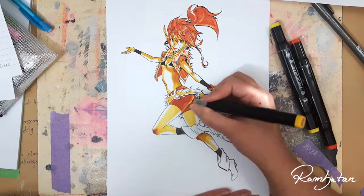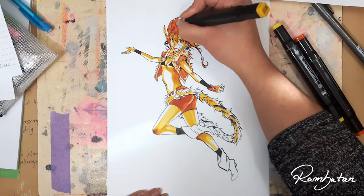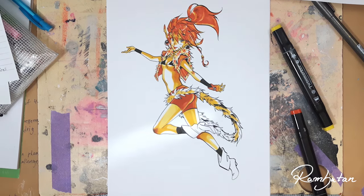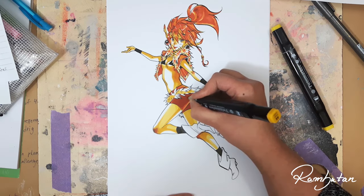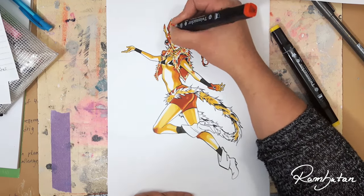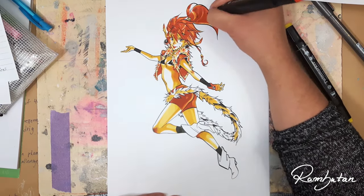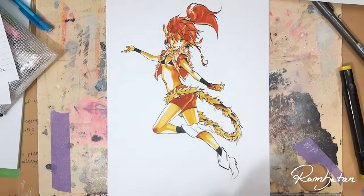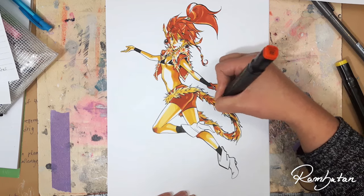My first thought about the colors I had to use was: how do I create a well-balanced coloration with these? This is something I want to tell you — finish your stuff, even if you think 'I should start over or abandon this piece because it doesn't look as good as I imagined.' Just continue, because giving up is most of the time not a good option if you want to improve. I was surprised at the end that this piece turned out even better than I thought, once I relaxed my mindset.